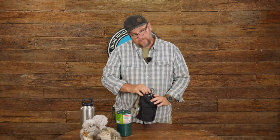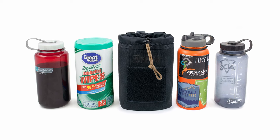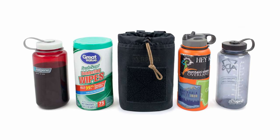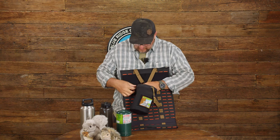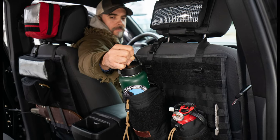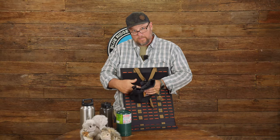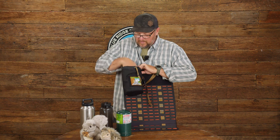My favorite thing about this is we made it big enough so that it'll actually hold wipes like Clorox wipes — the big tube canisters — so you can actually sit that in there. You can mount that to the back of a seat panel, clip it on the webbing, or use the MOLLE platform to actually snap it in without any trouble.